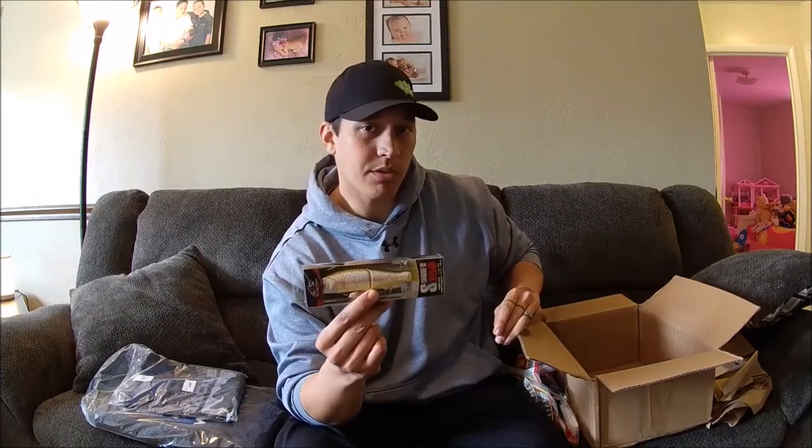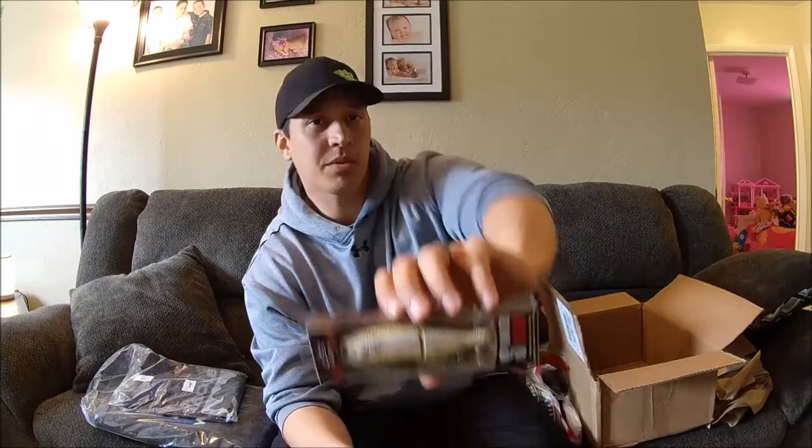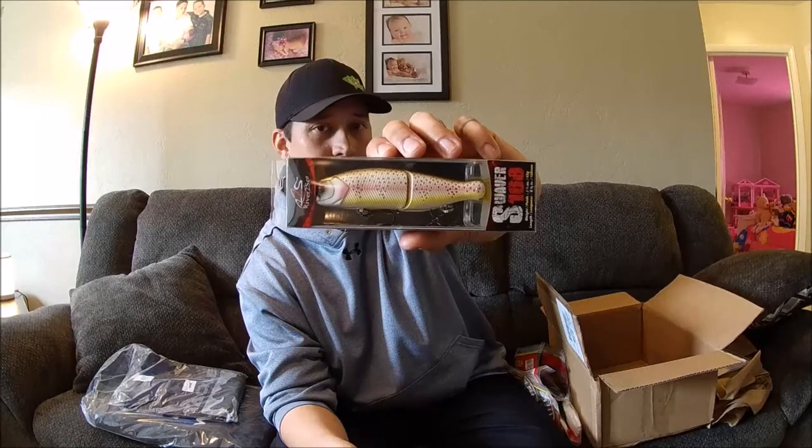I finally picked up a River to Sea S-Waver. Thanks to Matt Allen and Tim Little from Tactical Bassin's YouTube channel — they said if you're going to go with only one color, might as well go with light trout. And like I said, one of my forage types here is trout. So I picked up the 168-size River to Sea S-Waver in light trout color. I'll be giving that a try.